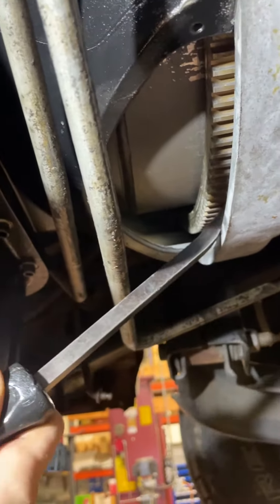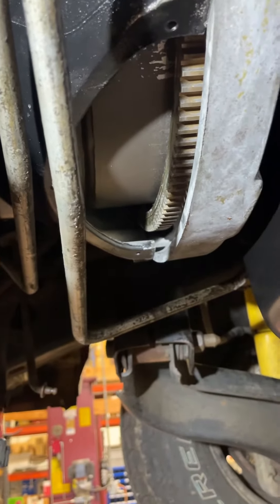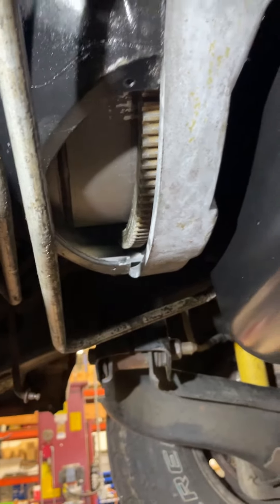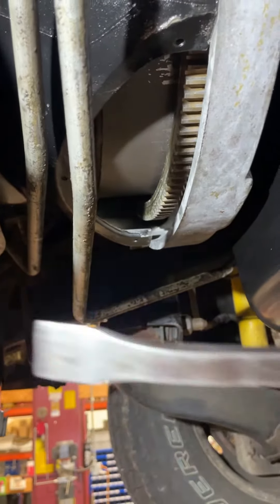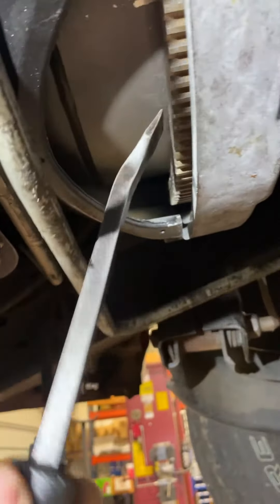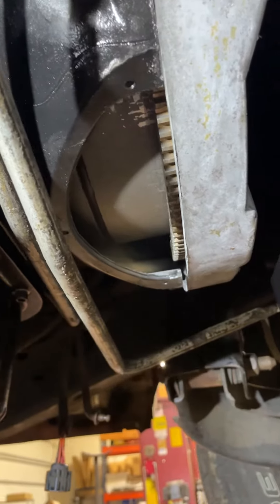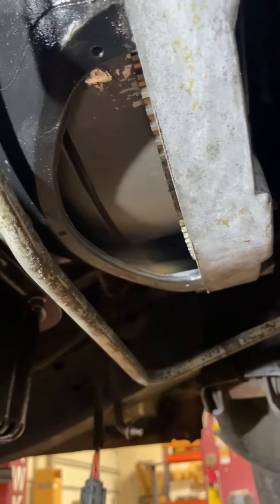Now is also a good time to check for any crankshaft end play, or check that before you install the trans. A crankshaft that has in and out play will have the same effect on the oil pump by driving the hub into the oil pump. So always be sure to check your converter pull off.